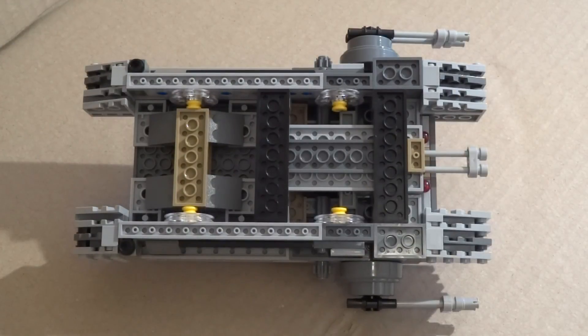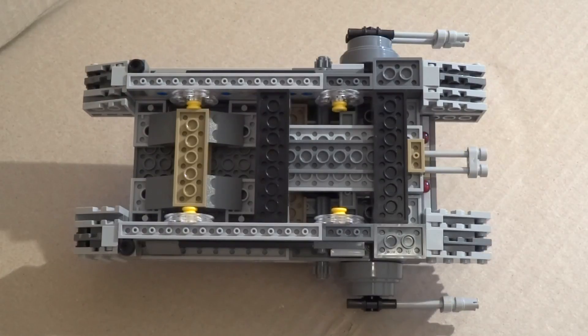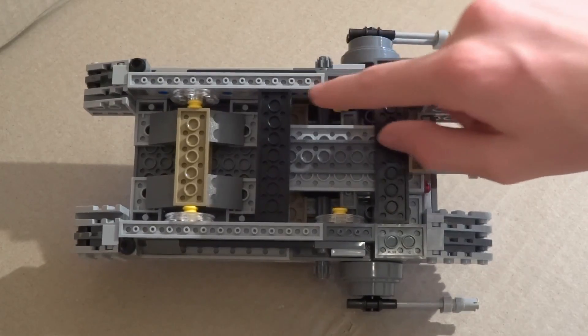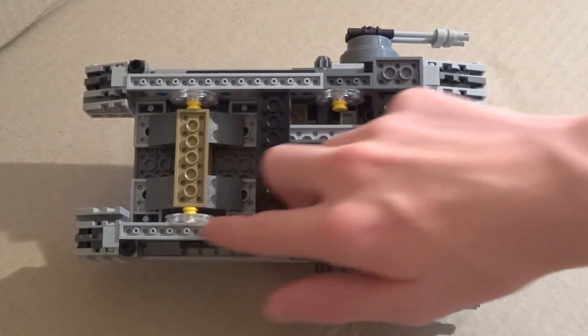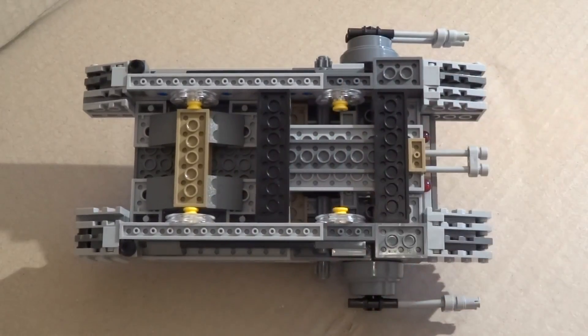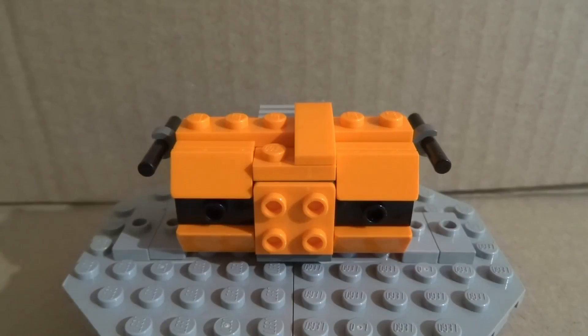I thought I'd show you the bottom of the ship. Not much going on here — just some exposed studs, which isn't that nice, but you're not really supposed to look at the bottom so it doesn't really matter. There are four clear wheels here that allow the ship to hover up and down.